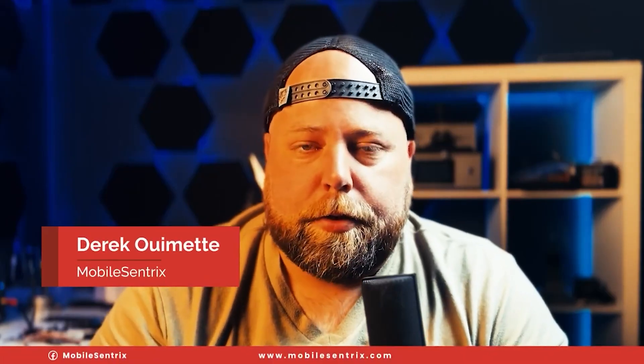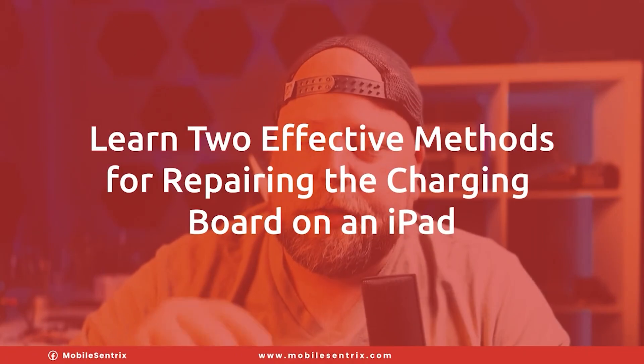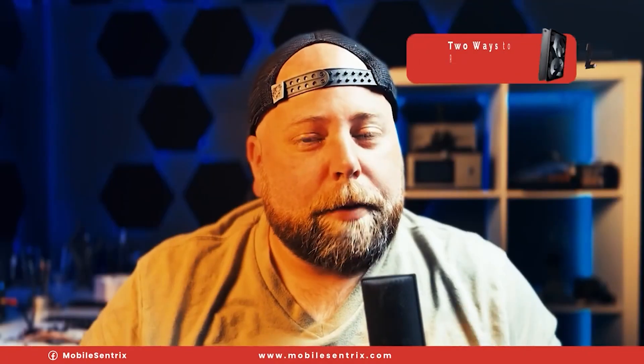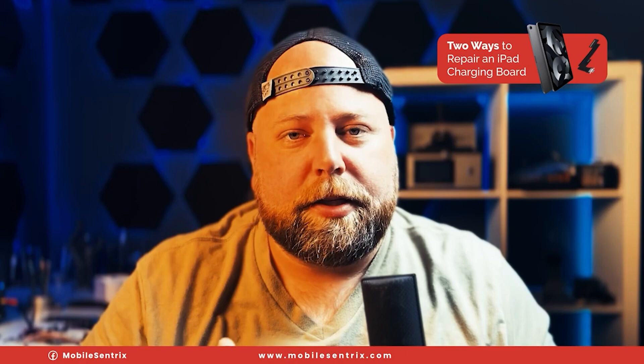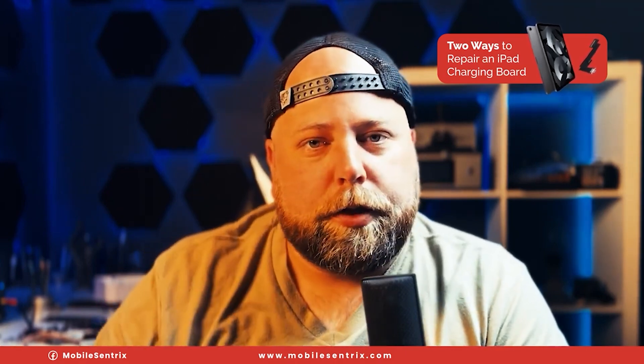Welcome back to another Tips and Tricks Thursday. My name is Derek and today I'm going to be showing you two different ways to fix the charge port on an iPad Air 5. The methods I use can be implemented across all iPads, and I'll let you be the judge which one you would choose.